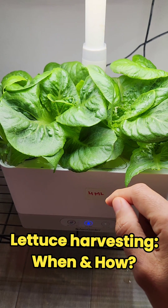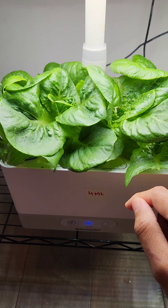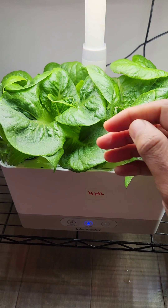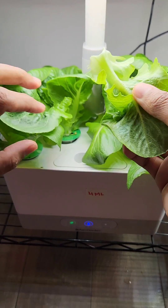So the question is: can we start harvesting the lettuce? Of course, yes. On any leafy green vegetable, we can harvest leaves as soon as they are big enough for you to consume. So on these plants, of course, I can consume these lettuce, so I can start harvesting it.